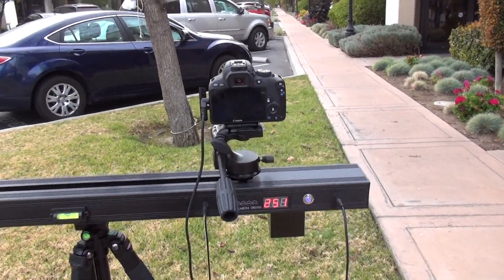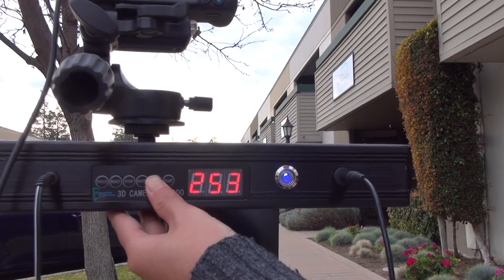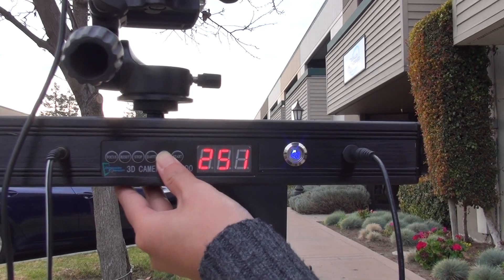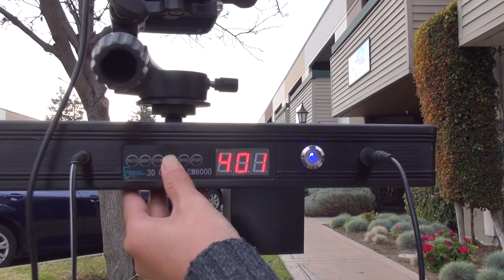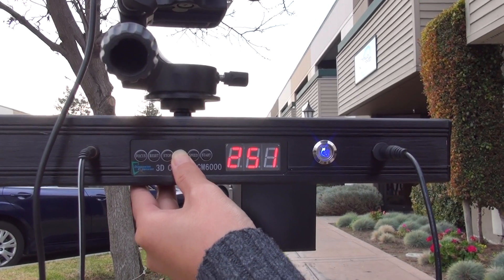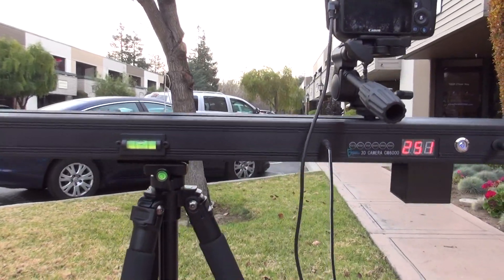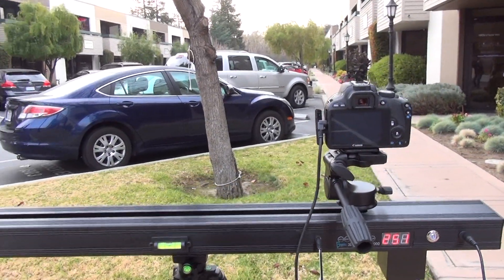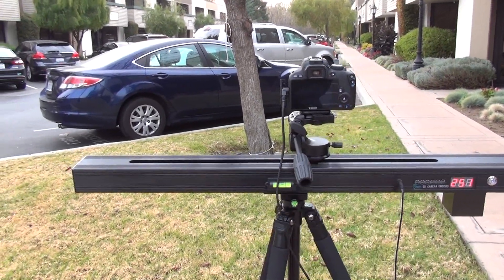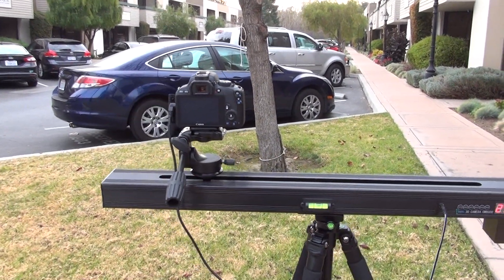3D Pendable dolly automates lenticular picture creation by synchronizing the camera with the dolly. Simply set the speed of the moving camera from fast at 1 to slow at 6, and select the number of pictures to be taken. Connect a shutter cable from the camera to the 3D Pendable dolly and you're ready to go. Press the 3D Pendable dolly's remote control and put the purr in the zip.